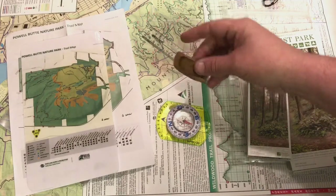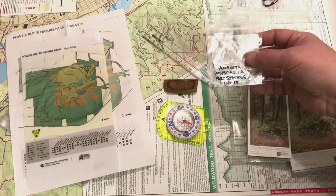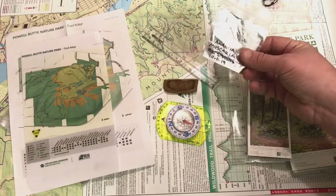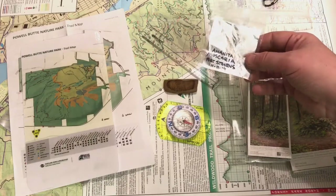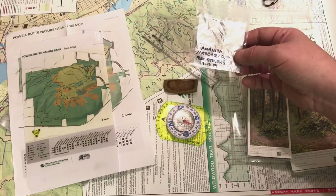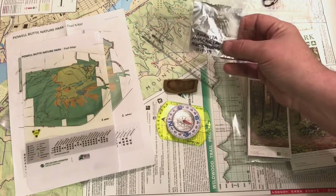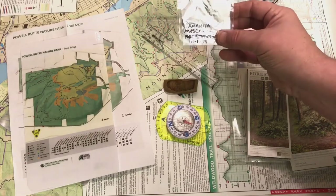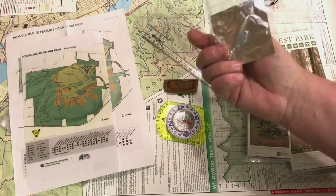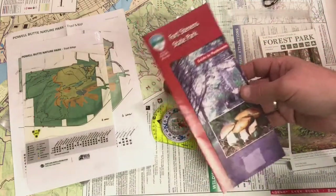I also like to bring some little ziploc bags with tin foil so I can do spore prints. If you're staying in a cabin, a yurt, or camping, you can still make spore prints on foil and keep them in little plastic bags like this. I label them — so this one is an Amanita muscaria mushroom spore print from Fort Stevens, which is a really great place to look for mushrooms.